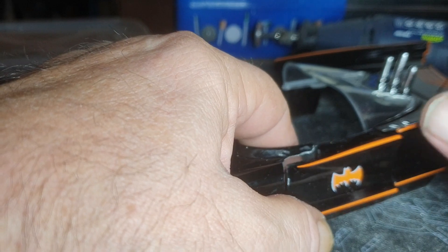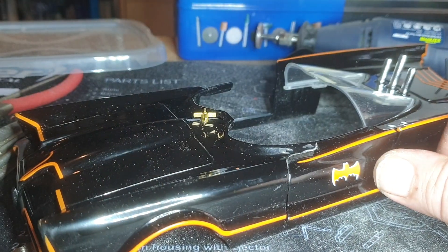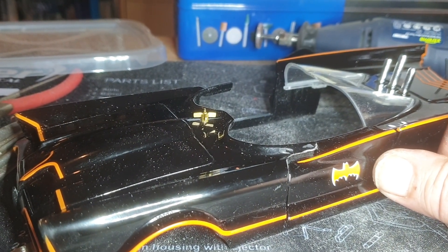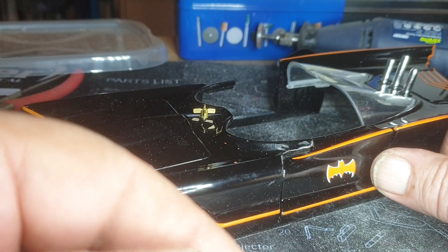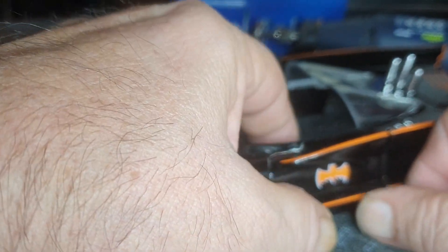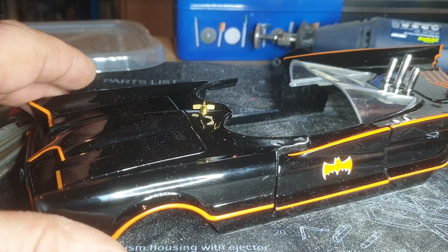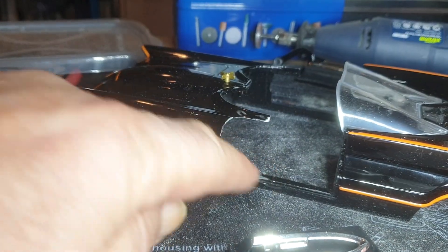The Corgi Batmobile obviously doesn't open correctly because the doors don't open. The Jada 1/24th doesn't either. If you find any Batmobile with doors that open, they generally open as a normal car door - they come out like a car door. But the Batmobile had pivoting doors, so the 1/16th Jaz-Ink diorama doors work like the Batmobile is supposed to.